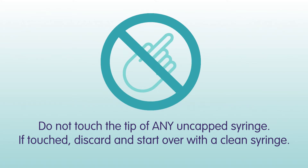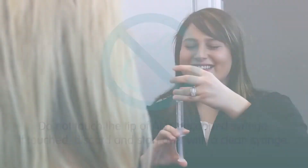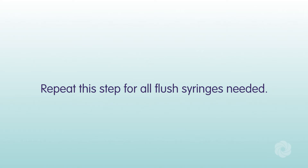If you touch the tip, you will need to start over with a clean syringe. Set aside the syringes until you are ready to use them. Repeat this step for all flush syringes needed.